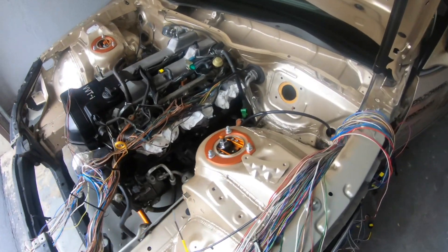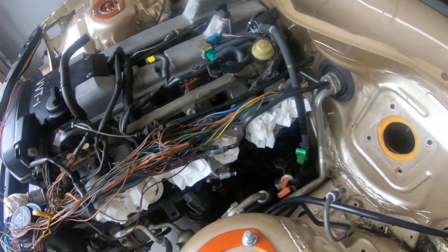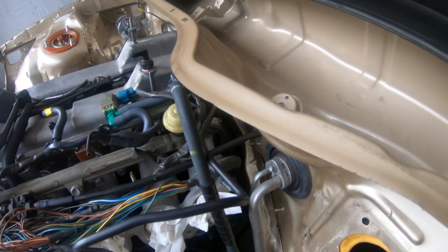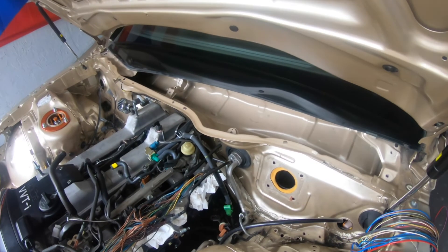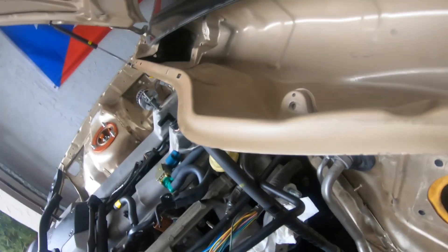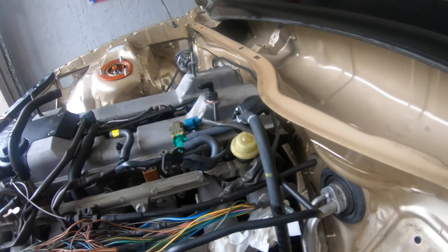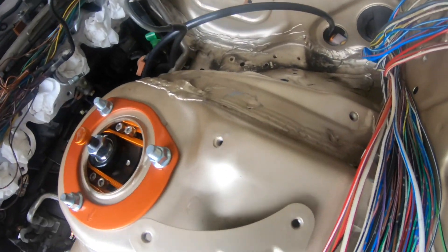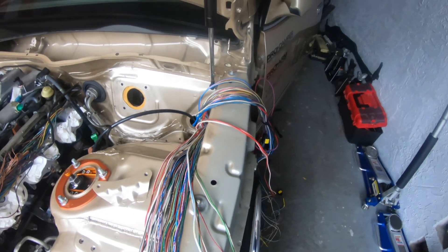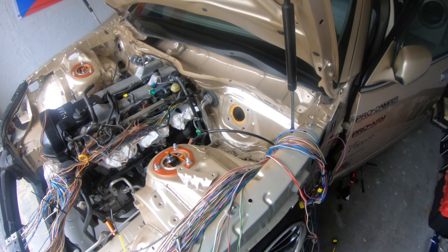I'm trying to figure out what to do with this big chunk here, which runs to the junction area and to the back, as well as along the valve cover. My idea is to try to push this back onto the firewall area to clean it up. One issue I'm running into is wiring that continues down below into the transmission tunnel area — I don't have access to that right now, so I'm leaving it alone. The other difficult part is the grommet that goes inside the car — I'm not sure what to do with that yet, maybe I'll have to take out the dash.